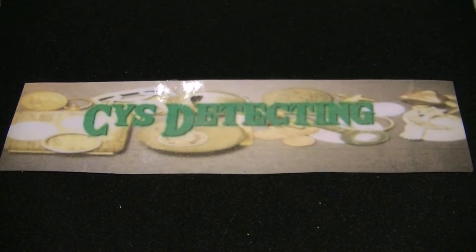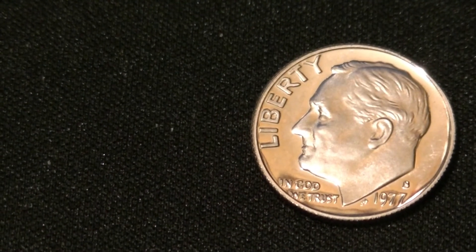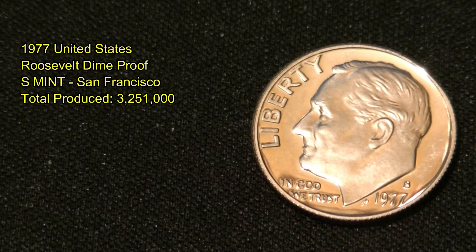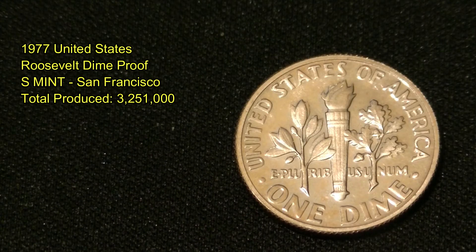This one here is from Side Detecting — thank you for the sticker! He also included a really cool 1977 S dime, which is really nice. Really appreciate that. It's a beautiful looking coin. This 1977 silver dime is almost proof-like, so shiny. Here's the back of it. I'll throw some stats up on the side so you can see the mintage and everything.